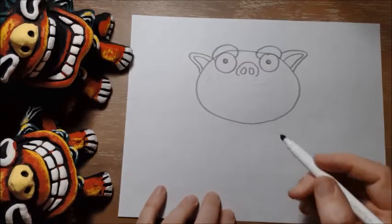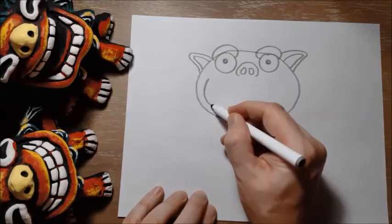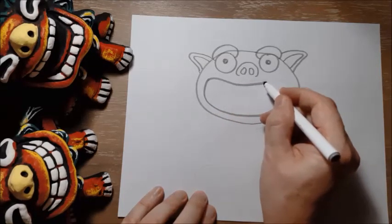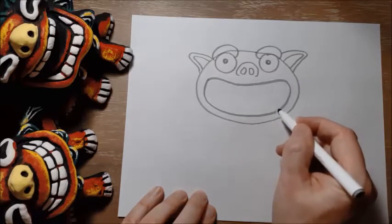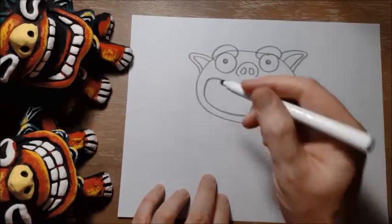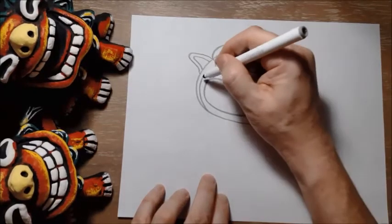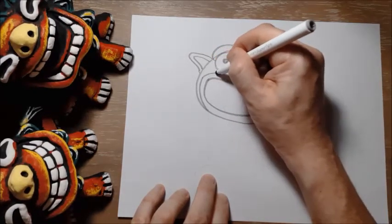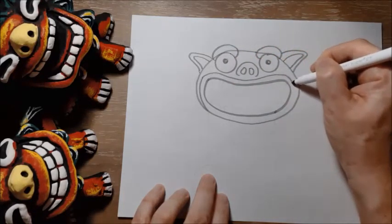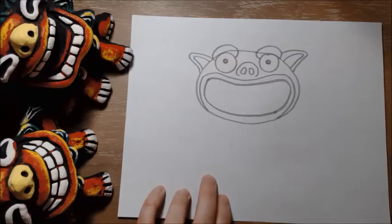Now he's got a big, wide, open mouth. So I'm going to draw another big sort of oval shape, or like a giant bean shape, just inside his face, like that. And I'm going to draw another one around it to show that he has a lip — I'm going to follow the same shape I drew before around the mouth, and bring it down to there. And there's his lip.